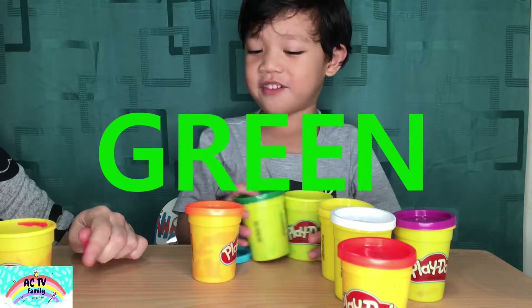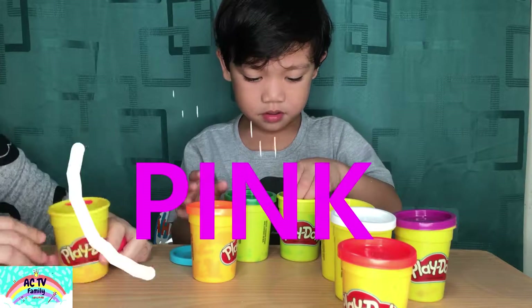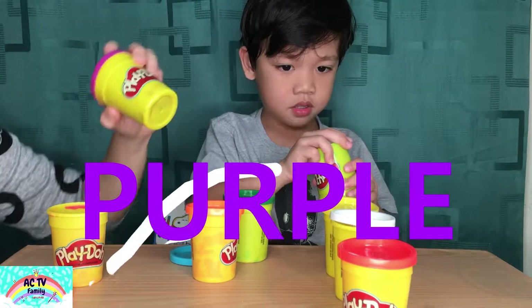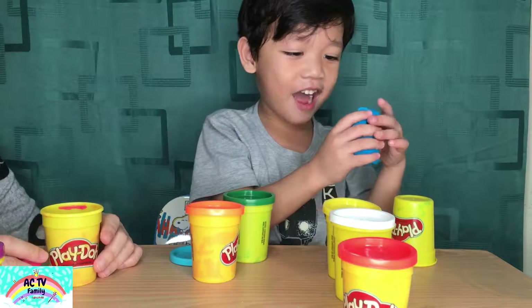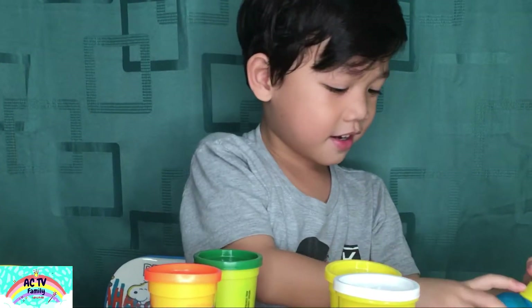Oh, are you sure? Blue and green's my favorite color. Oh, I see. And mine — I'm going to use the pink and the purple. I like the purple ones, and I like the green ones.